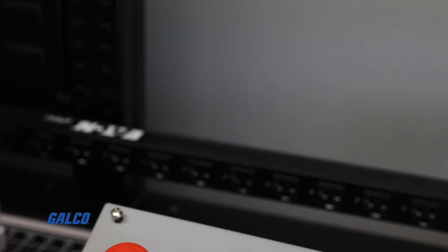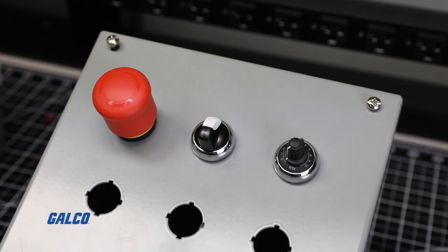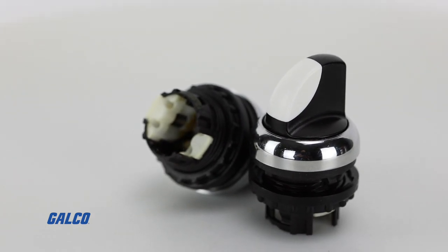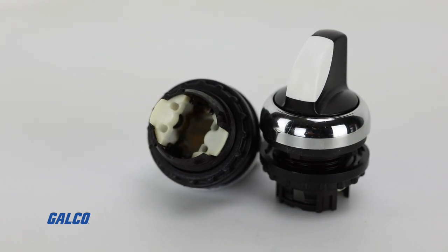In today's how-to video we will show you how to mount and install a forward and reverse switch on a Control Techniques M700 AC drive. We will use a single switch with two normally open contacts, with only one being closed at a single time depending on the direction.